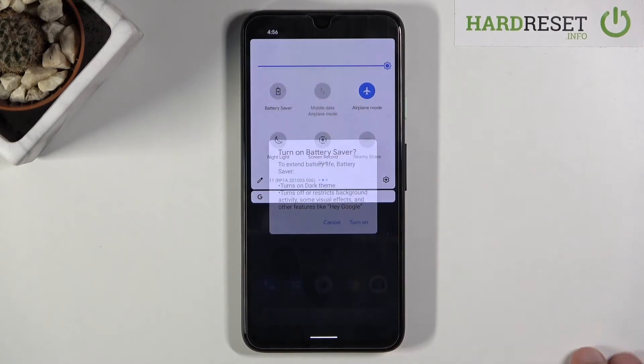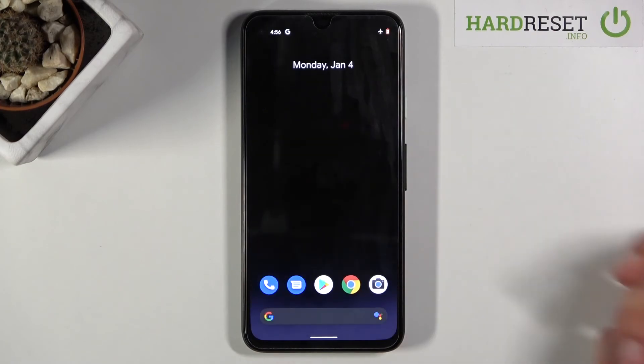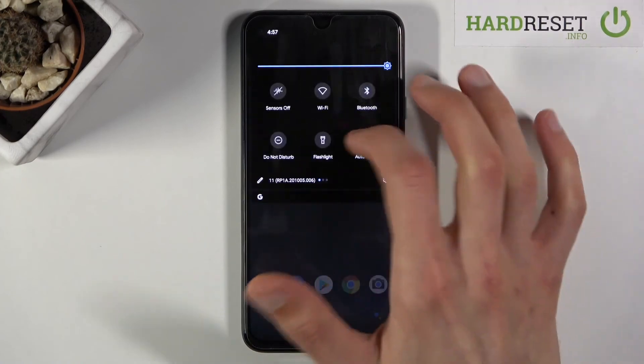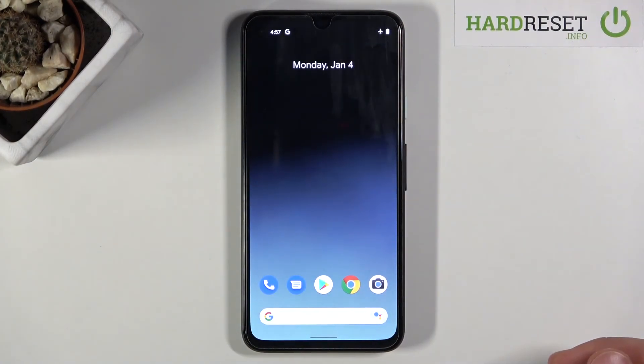From here, let's just tap on 'Turn on.' As you can see, it is turned on now. And once you're done with it, you can turn it off by again tapping on the toggle and everything goes back to normal. That is how you would turn this on.